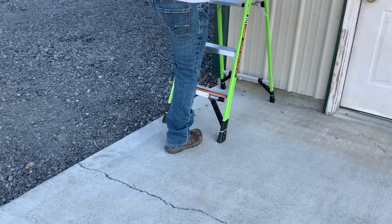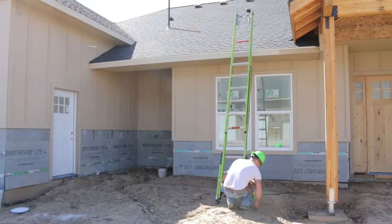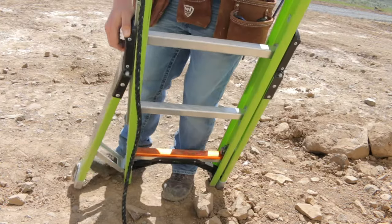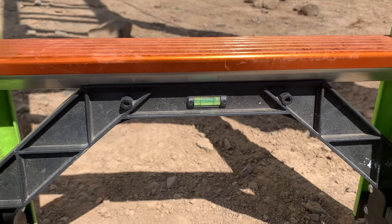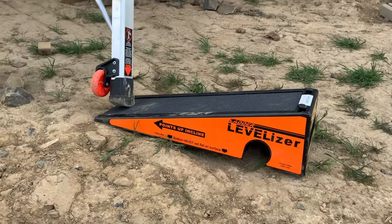Make sure the ladder feet will not slip on the surface being used. When setting up an extension ladder, a level, solid footing is required for safe use. If you're working on uneven ground, use a leveling device. Some ladders have built-in levelers, and commercial ladder leveling accessories are also available.